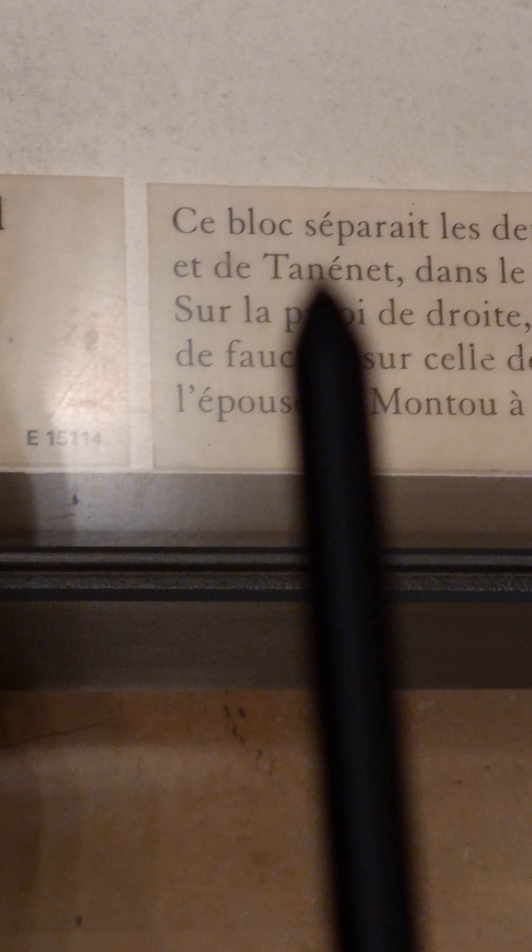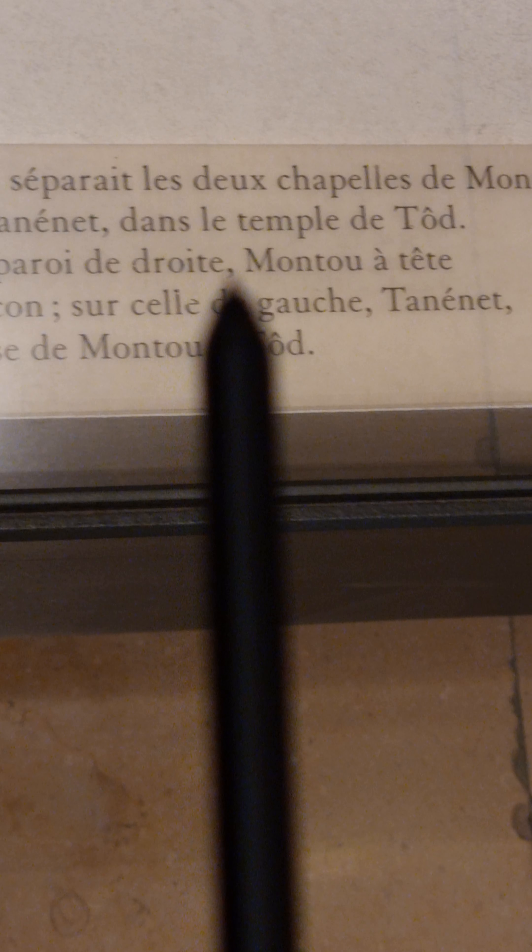On the side they tell us that this block used to separate the two chapels of Muntu and of Tanetet in the temple of Todd. And we can clearly see that this is a block.